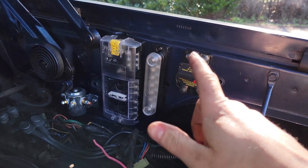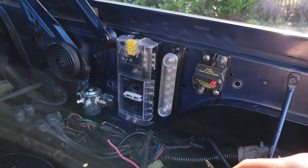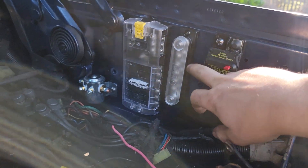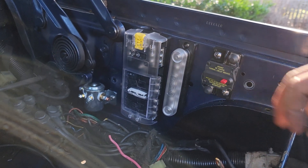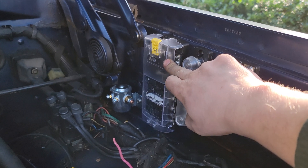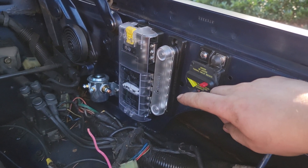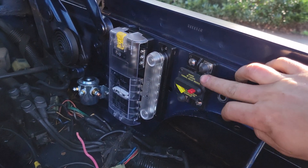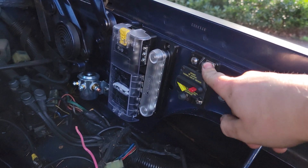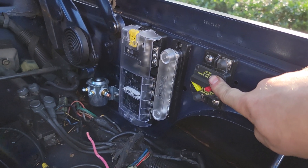I've mounted the fuse block, bus bar, circuit breaker, and solenoid. This circuit breaker is an 80-amp unit, but I might need to increase that because I'm planning to have my grid heaters wired through it along with the entire truck. The bus bar is rated for 150 amps, the circuit breaker is rated for 100 amps, and the solenoid is rated at 80 amps. I'm a bit worried about the grid heaters drawing too much current and tripping the breaker, so I may need to wire them direct to the battery or get a 100-amp circuit breaker — the 4 AWG wiring I'm using is rated up to 100 amps.